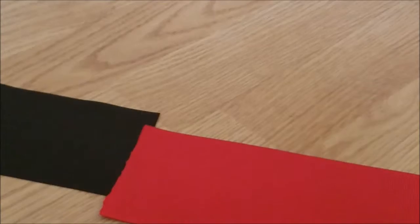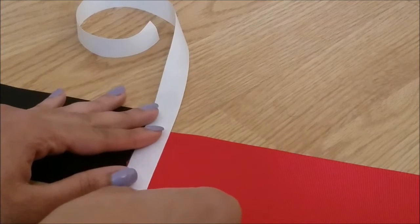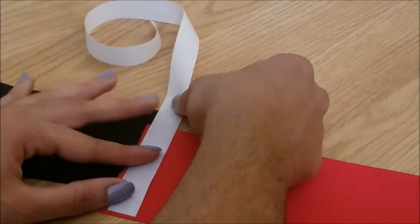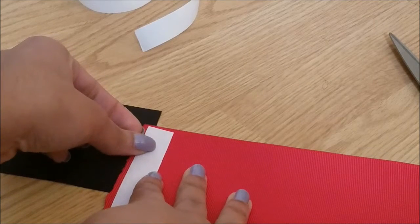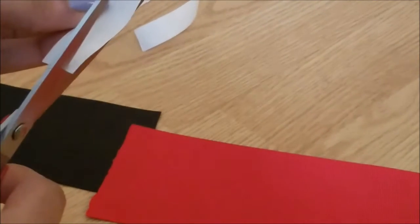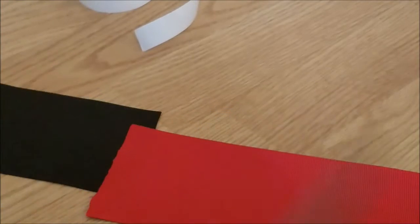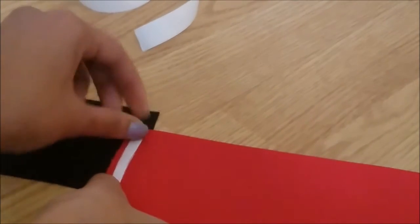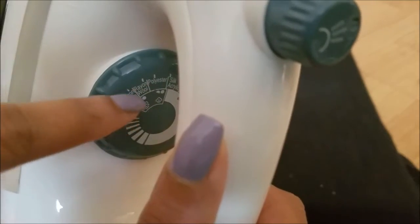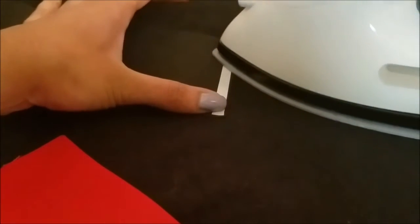When you are done singeing the ends, they should look like this. Then you take it and put it together. Get your piece of heat and bond — this is a piece I had lying around. The easier way to do it is just to measure three inches on the heat and bond. Just measure it with the ribbon and cut it.